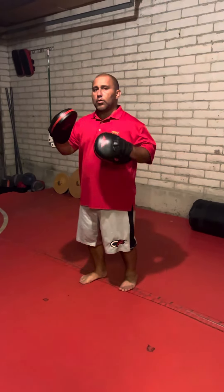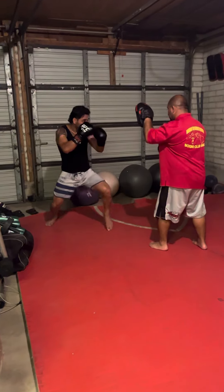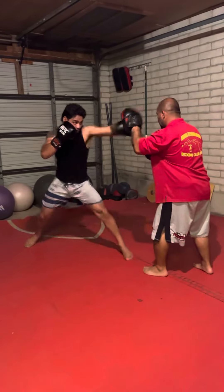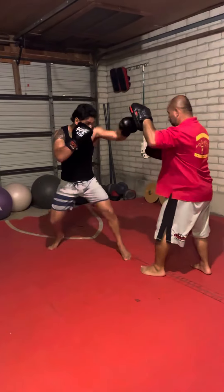So from the top to the bottom: one jab, one jab, double jab, one, two. One, two, one, two, three. One, two, three, four. Six. Two, one side.